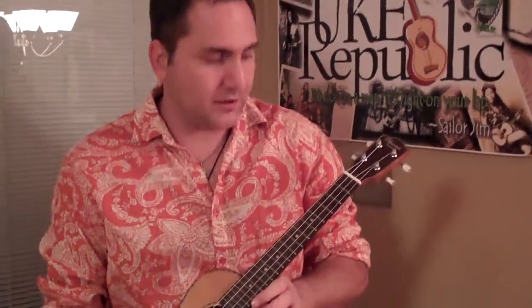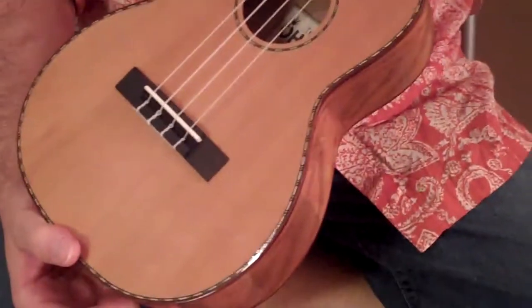Hi, Mike from Uke Republic, featuring the all-new Ohana solid cedar top, willow side and back tenor. The model number is called the Ohana TK50WG.